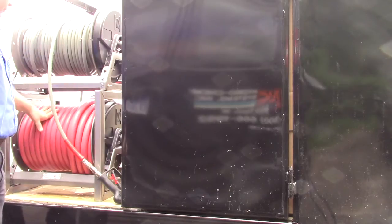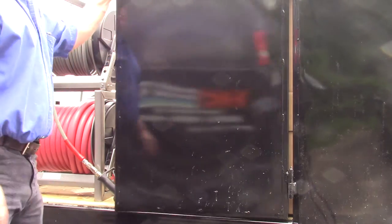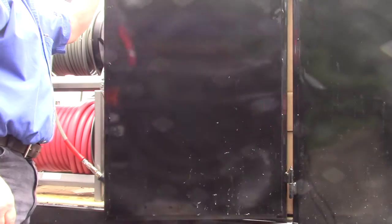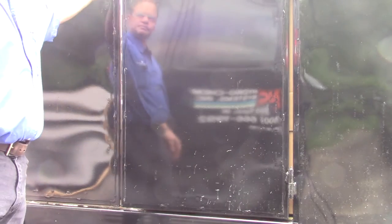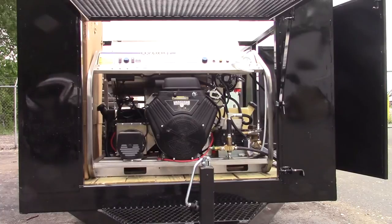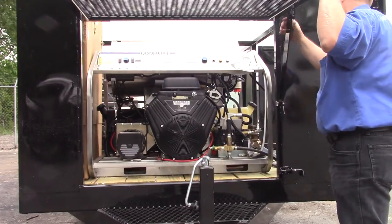The high-pressure reel has 150 feet of inlet hose and 200 feet of high-pressure hose. We also have another double door here, which is our vacuum recovery surface cleaner — a 30-inch diameter vacuum recovery surface cleaner. I'll point out the machine here on the front. That's the beast — the one that can clean a 1,500-square-foot driveway in as little as seven minutes.